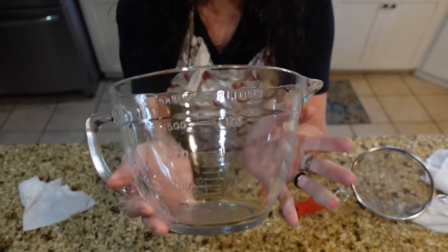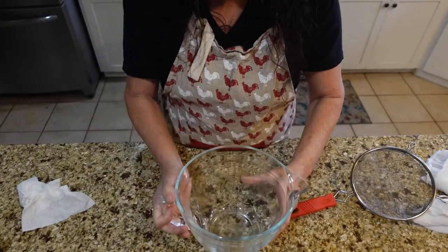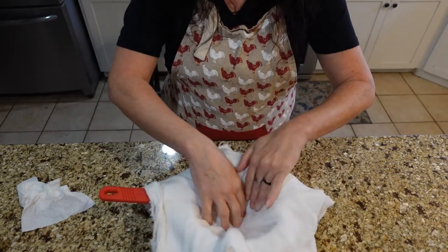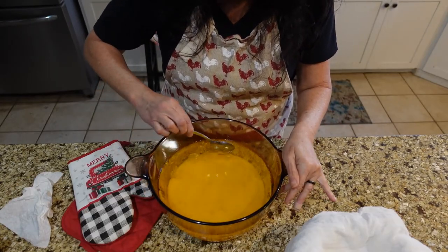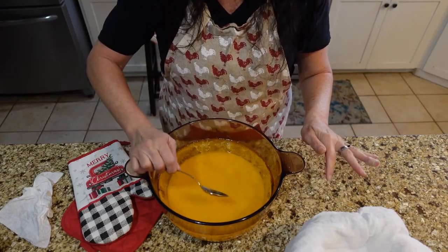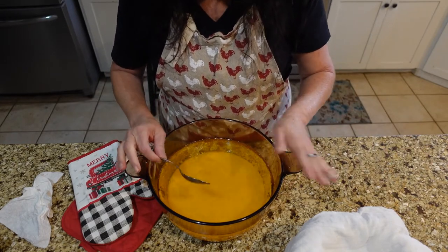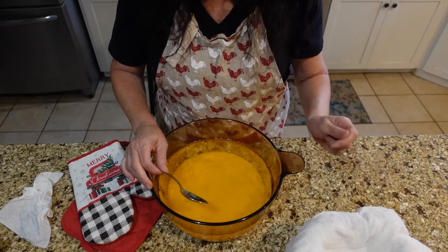I have this glass measuring bowl — this is what I'm going to pour my liquid into so I can just pour it into my jars. I have a regular screen strainer and I've folded my cheesecloth into four layers — I'm going to put that in there. Now, you can also skim the top part off and use a ladle to get out that liquid gold and ladle it into your jars. That's just another option. I prefer to pour it through my cheesecloth so I have no worries about it.